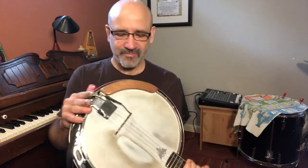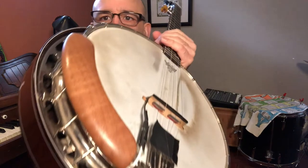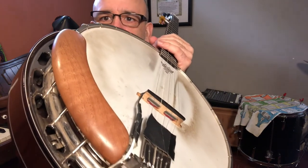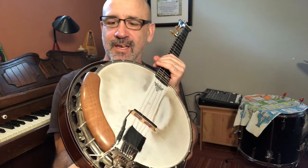Hi, I'm Tony Furtado, and I wanted to tell you about this right here — my armrest. It's Dr. Arm armrest, and I love it.